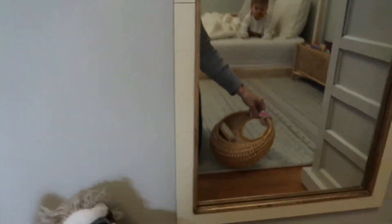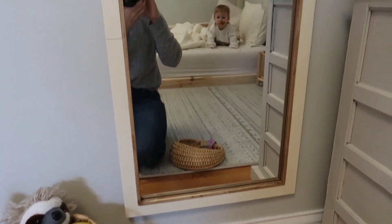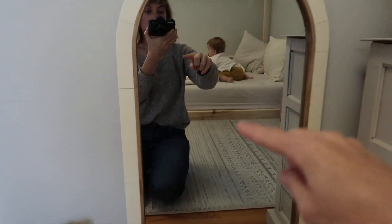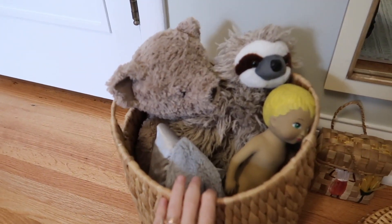This is a mirror I got from Target — the Opal House mirror — and it's a great size for her height, like a full-body mirror. Down here is just a cute little purse; I was thinking about hanging two things up here or maybe getting her a cute little hat. She really loves hats, putting on hats in front of the mirror, and looking at herself making funny faces, which is cute.